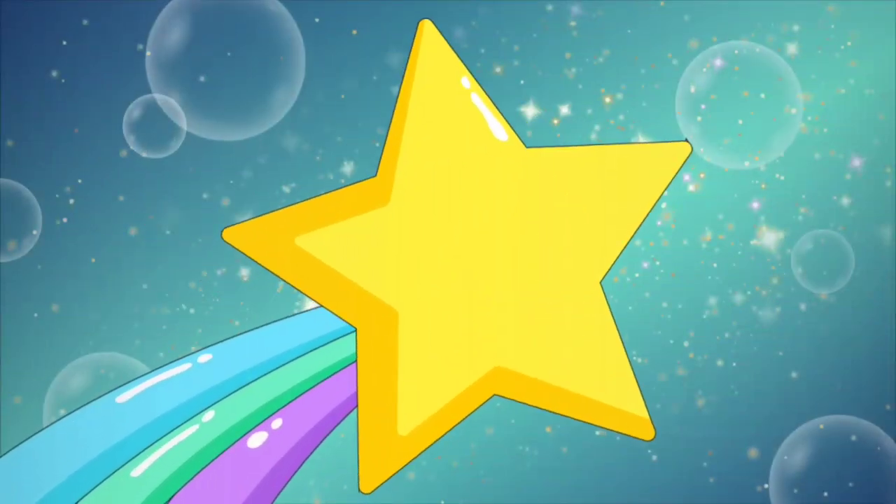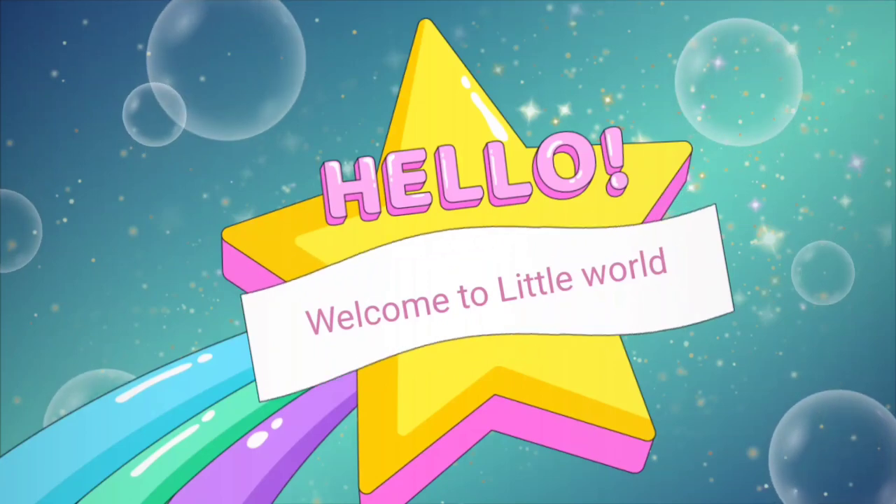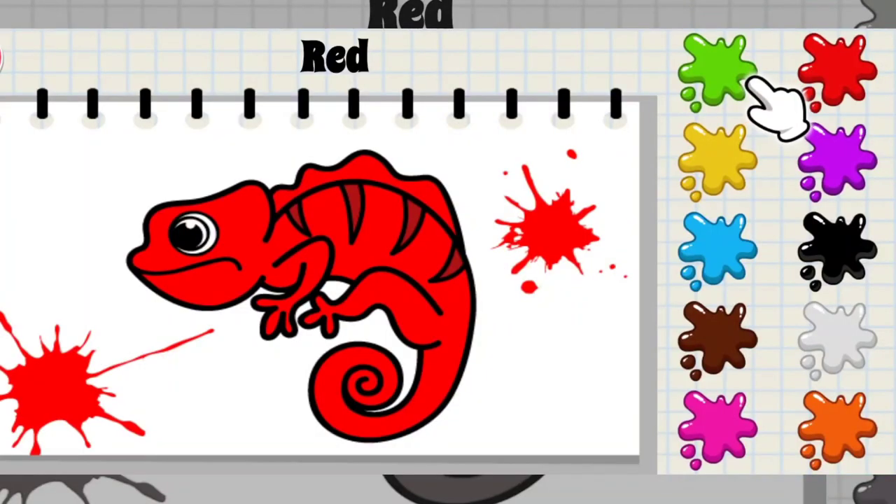Hey guys, welcome to the new video. Today we are going to read colors. Let's get started.